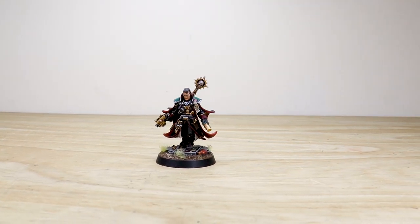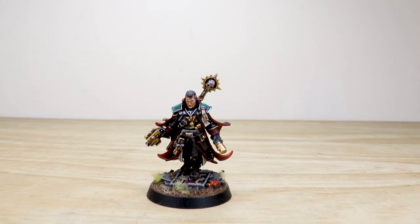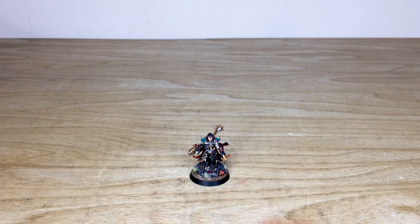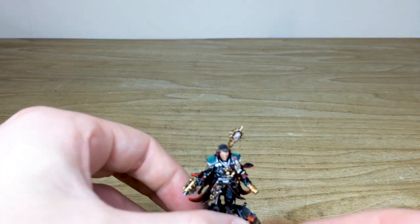Heretics, traitors and xenos beware — Inquisitor Gregor Eisenhorn is on the hunt. We have a really awesome character commission for you guys to check out today. Inquisitor Gregor Eisenhorn — for all of you who have read his books from Black Library, we were absolutely overjoyed when he got his own miniature. It's a great model that Amy, one of the artists here at Siege, has had the pleasure of working on.